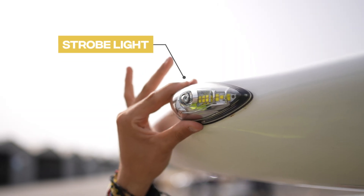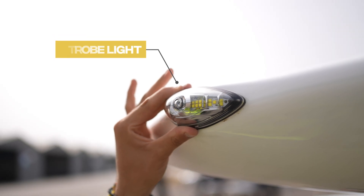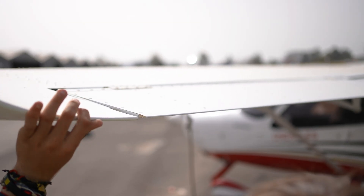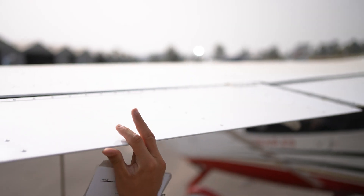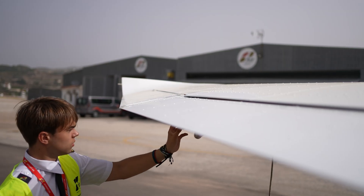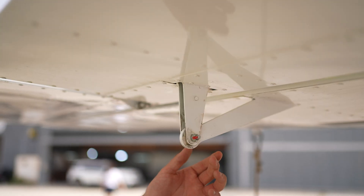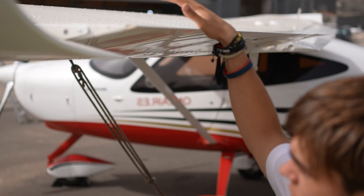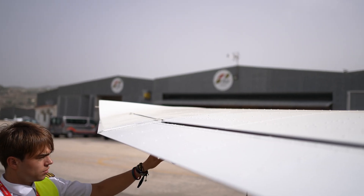Inspect the leading edge to ensure it is in good condition and the skin is undamaged. Verify that the strobe light is securely fastened and undamaged, and ensure that the fuel vent is not blocked. Check the condition of the ailerons, ensuring they have good mobility and that the hinges are in working order. Finally, check the state of the flaps and their hinges.